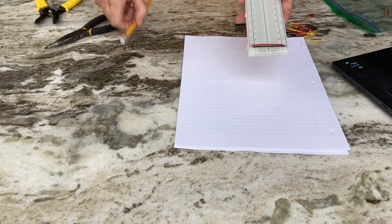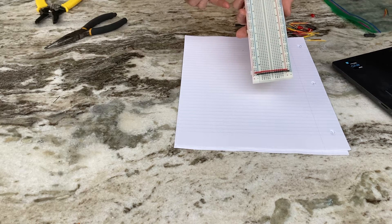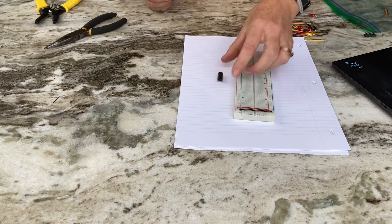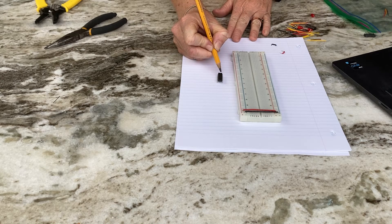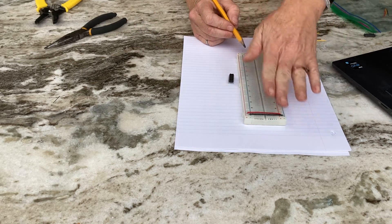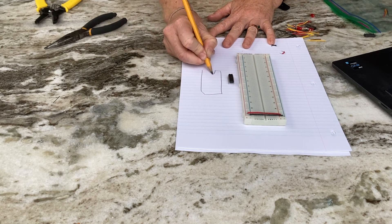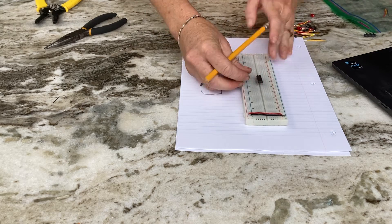A breadboard has a correct side up — ABCDEF should be readable. A chip also has a right side up: the little notch or bite out of the chip should be at the top. So with ABCDEF legible and the chip oriented with the divot at the top, you're set up correctly.